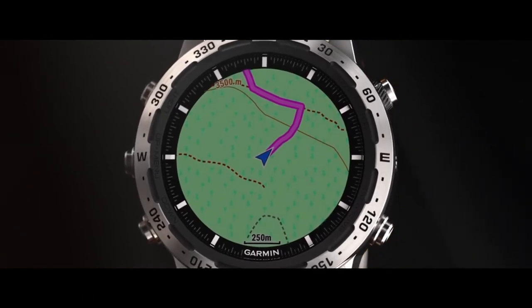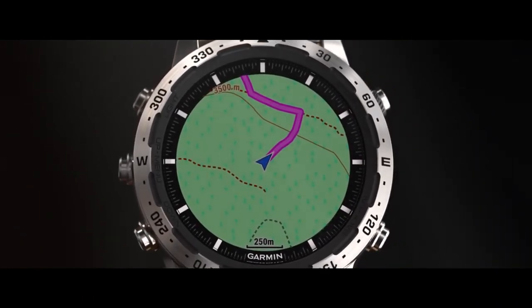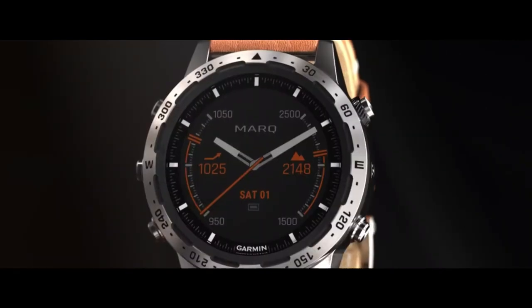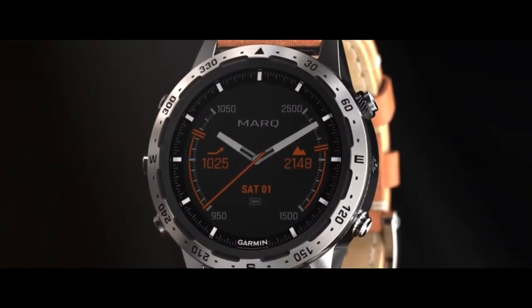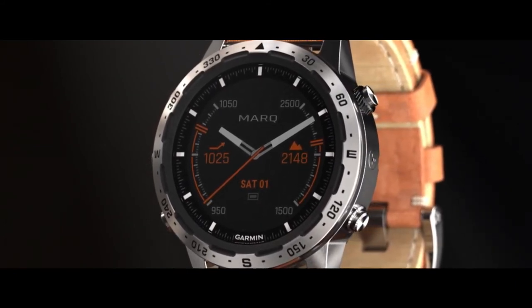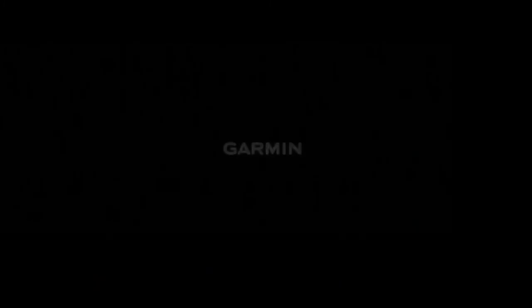It's yet another opportunity to show your passion for adventure. With Mark Adventurer, you can stand on top of the world with an extraordinary instrument crafted to explore it.